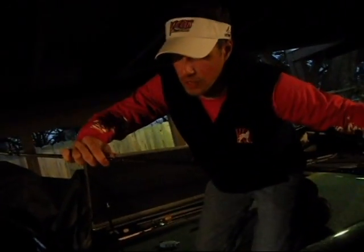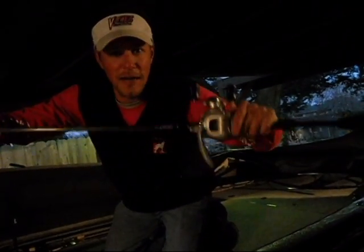Graphite split grip handles, guides that are unbelievable, hand-built American-made fishing rods. God bless America and Grande Bass.